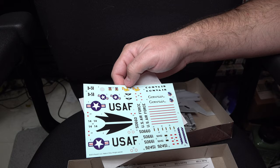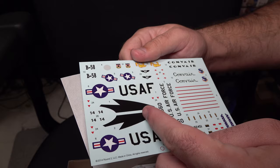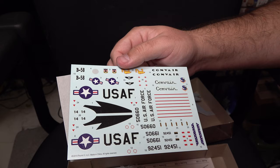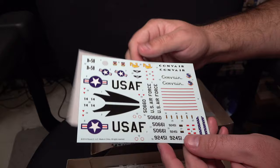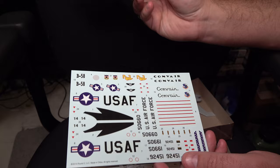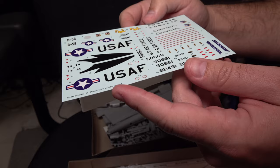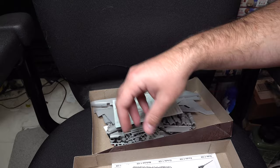Moving on to decals — there are several of them, but to be honest I'm not even sure if they'll work, especially the black ones. There are some odd almost textural splotches to them that I'm not sure how to describe. So I'm not sure if these decals will work at all. There is some yellowing to them and some of the colors just seem a little under-saturated, especially in the insignias. They do seem a little on the thick side, and you can tell there's a very thick raised edge to them. So again, decals — not the greatest.